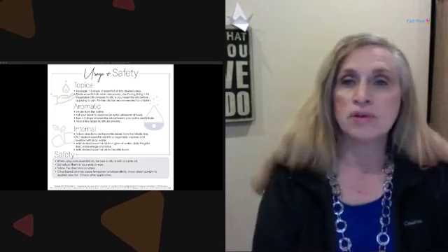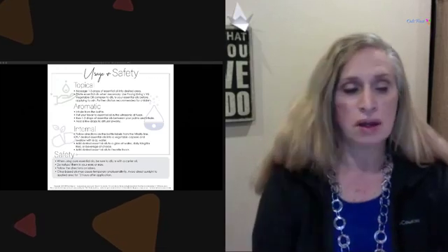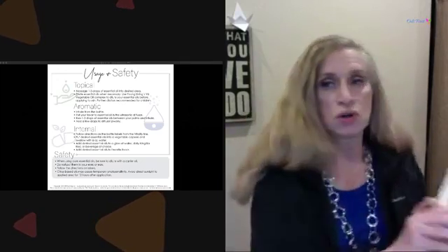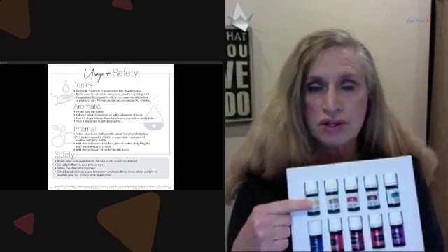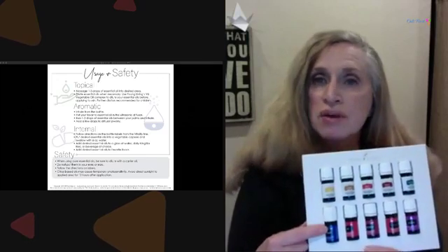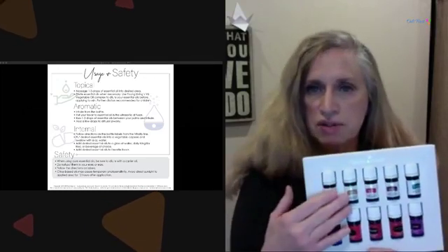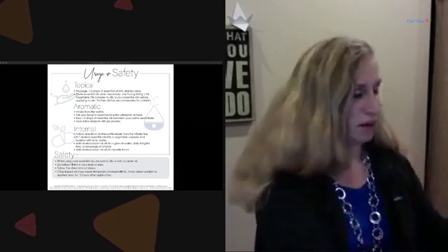Don't put any oils in your eyes or ears — dilute them, put them on your hand, and keep them around that area, staying on the bone around the eye. Use the oils as they are directed. The vitality oils, which have white labels, are for ingesting — putting in your water and food. The solid-colored label oils are for aromatherapy and topical use. They're the same oil, just labeled for different purposes.